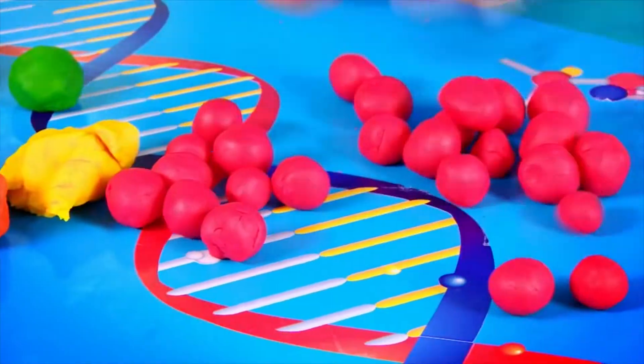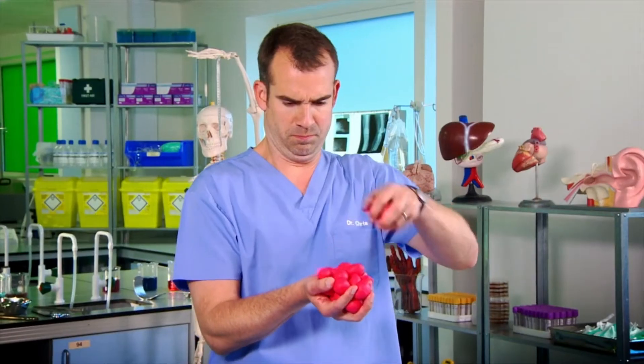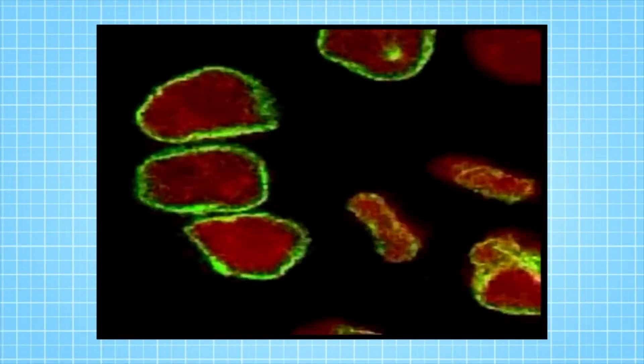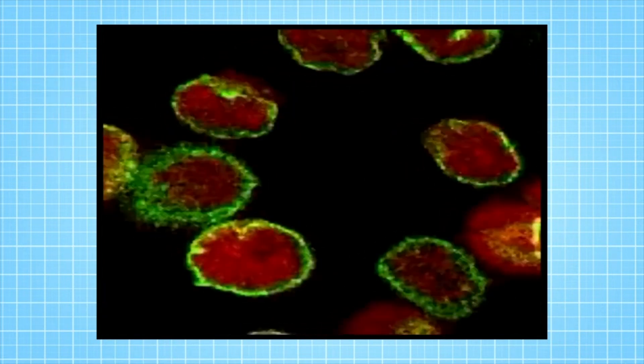Thirty-two, sixty-four, one hundred and twenty-eight, two hundred and fifty-six, five hundred and twelve — and I think everyone gets the idea. This is what real mitosis looks like sped up. Watch this cell as it splits in two. This is how lots of your body parts grow.